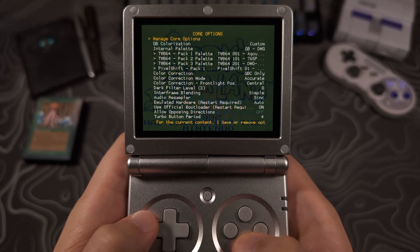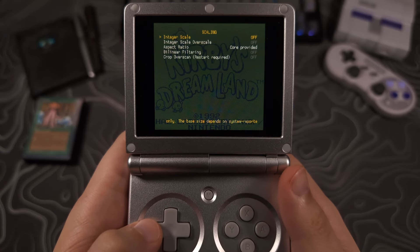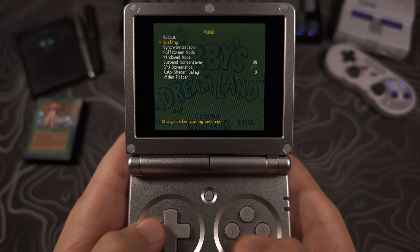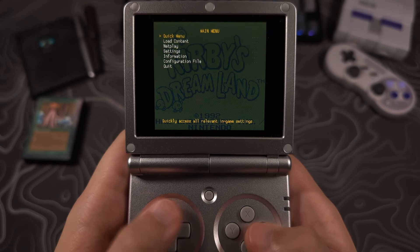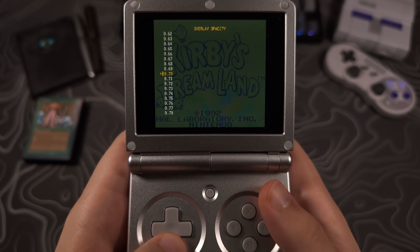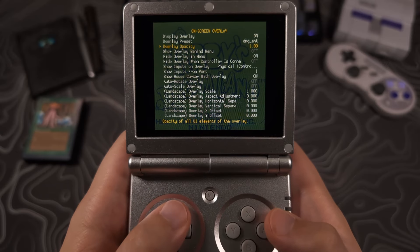Hit B until we get back to the RetroArch main menu, then choose Settings > Video > Scaling. Ensure everything is off on this page and that aspect ratio is set to core provided. With that done we can go back and select our overlay. Go back to the main menu, select quick menu, go down to on-screen overlay, and turn it on if it's not already. Set overlay opacity to 1 — starting off at the maximum is a good idea so you can see what it looks like.